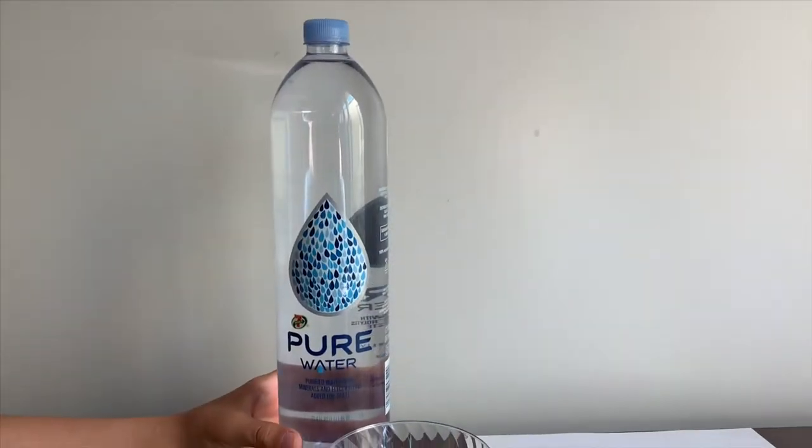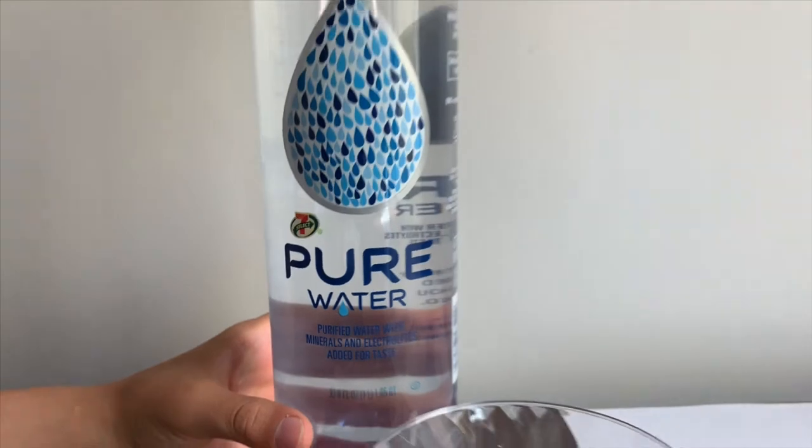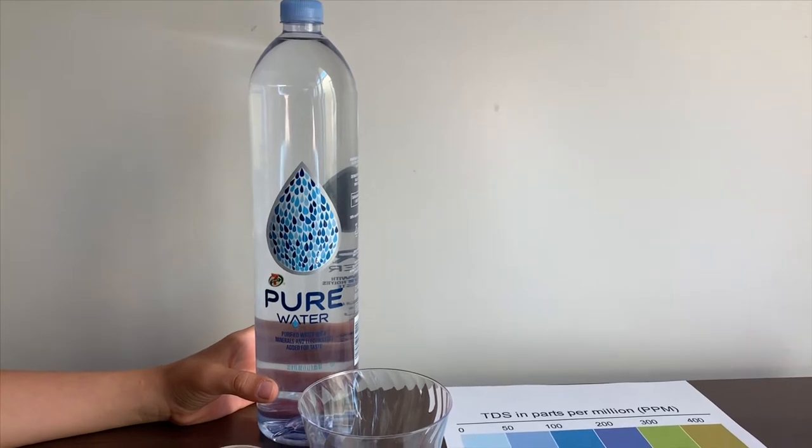7-Select Pure Water, it's sold at 7-Eleven stores. It's purified water with minerals and electrolytes added for taste. It costs $1.99.